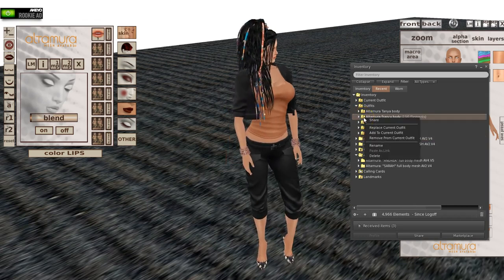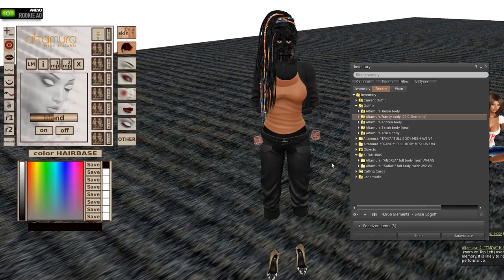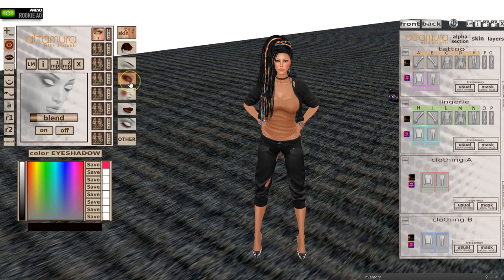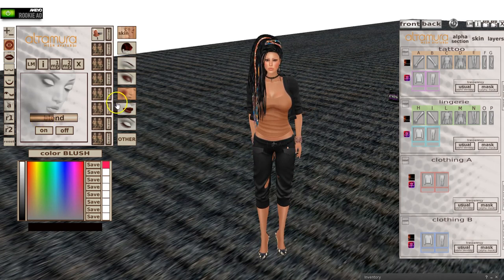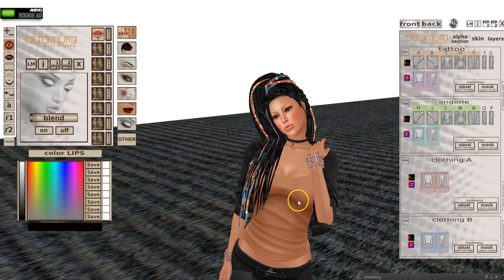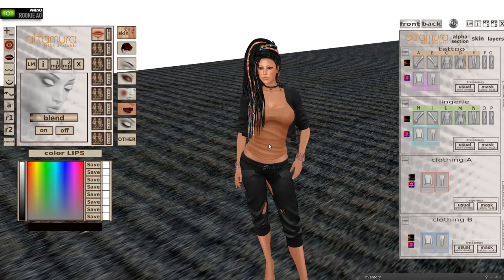That was Tanya — now we're going to put on Francie. I've already done the same prep to her as I did the other one. I think I left the makeup on in this one, or turned it down a little bit. She looks pretty; it's not ultimate, but I would have to go in and change the skin to get the dark skin I used to have for this character.